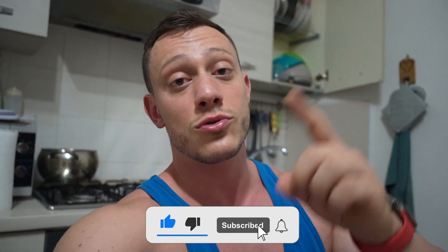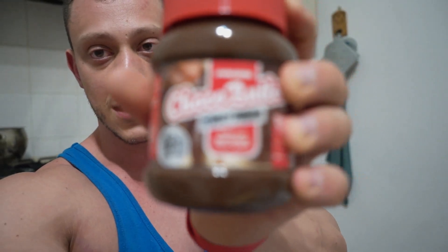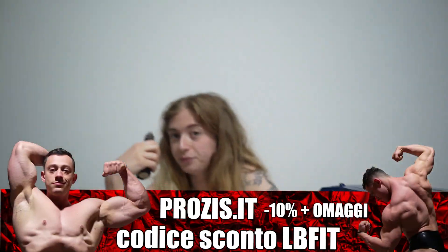The video ends here, guys. I'll eat my food and say goodbye — also greetings to Asia. Thanks everyone. Leave a like, leave a comment, subscribe to the channel, and if you go to Prodis use code LBFIT. The ciocobatteria — you absolutely have to try it, it's too good.